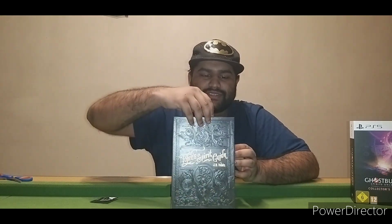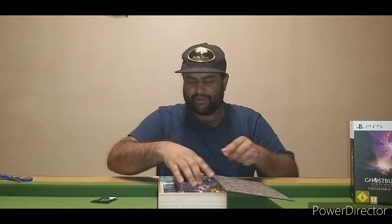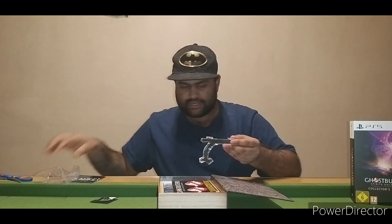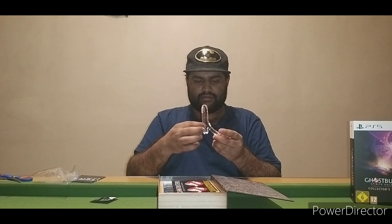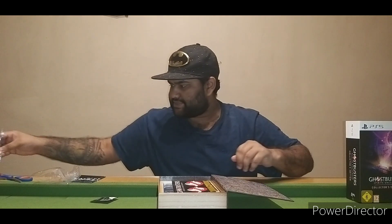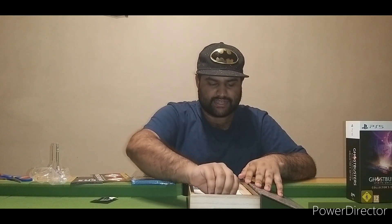We're going to go ahead and open this on camera — almost let everything fall out. I'm going to put everything back in so we can take it out one by one. So we have the poster, what looks like the stand — I'm guessing it's for the book — the stickers, and the game itself.